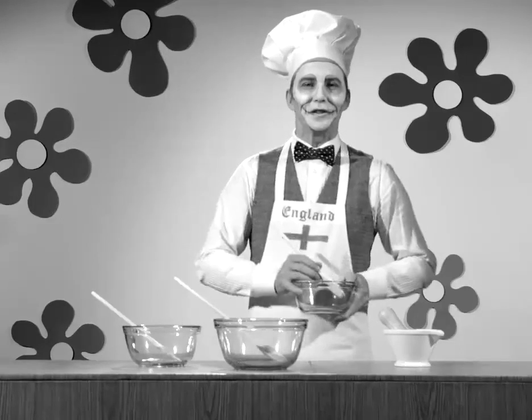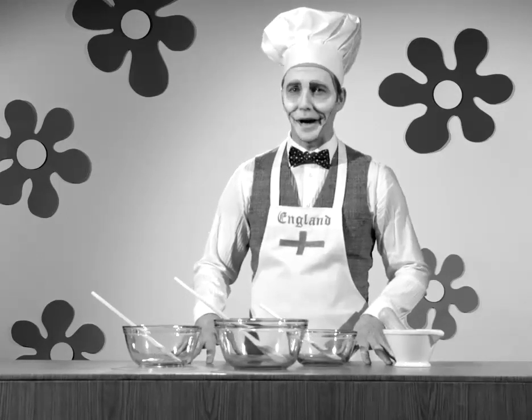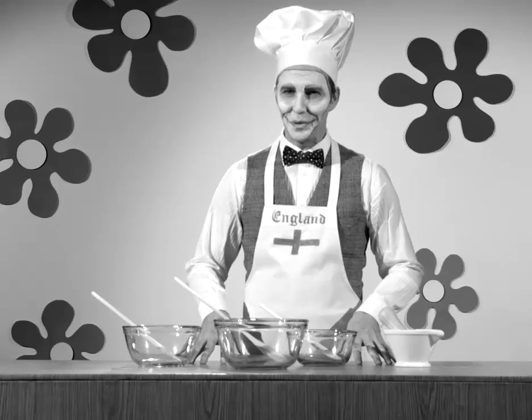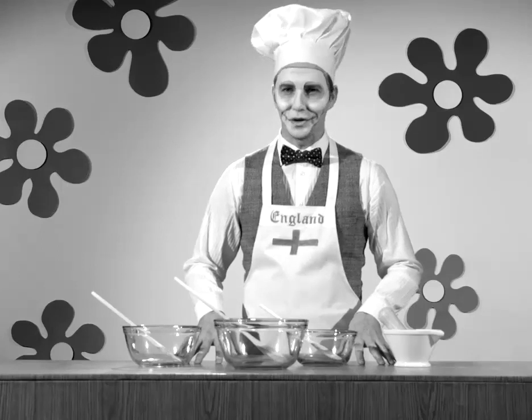Hello! Welcome to today's edition of That Tastes Amazing! This is the show where we help you expand your nutritional horizons. You know, you can eat a lot more things than you've ever dreamt of, and I'm here to show you what. Today we're going to talk about the wonderful world of flour extenders and bread substitutes.